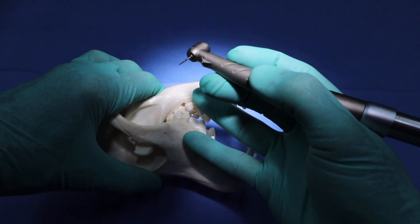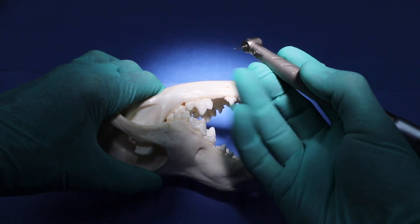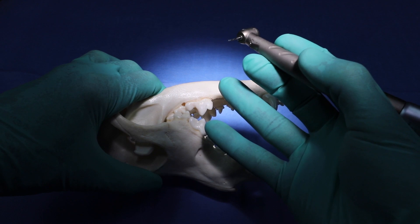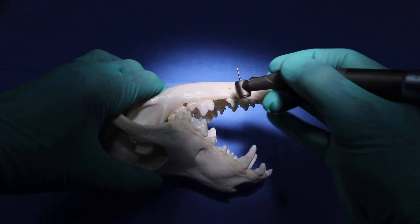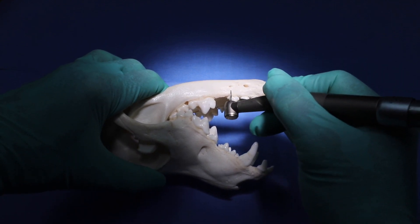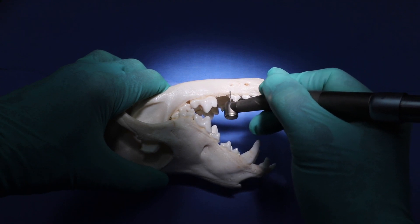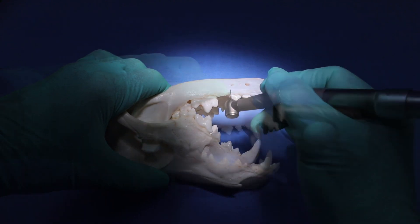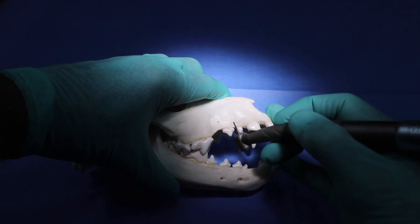When holding the handpiece for oral surgery in veterinary dentistry, this is the proper orientation. You see how it's in the web between the thumb and the forefinger — those two fingers are going to be free to use against the patient to leverage your stability, so that you can use your fingers to move the burr back and forth over the bone and to do your sectioning. Extremely efficient.